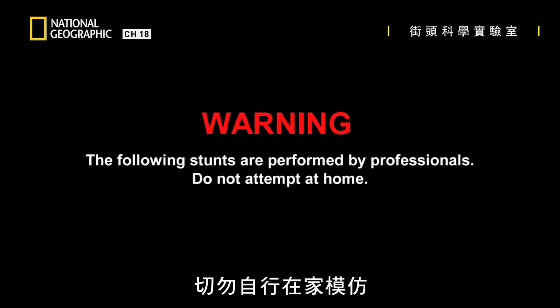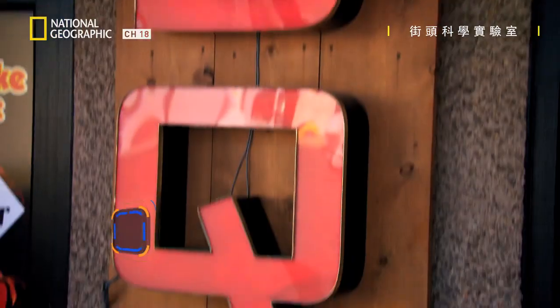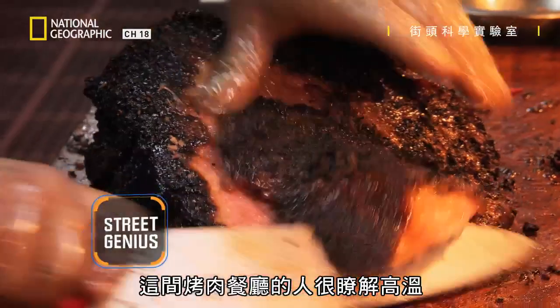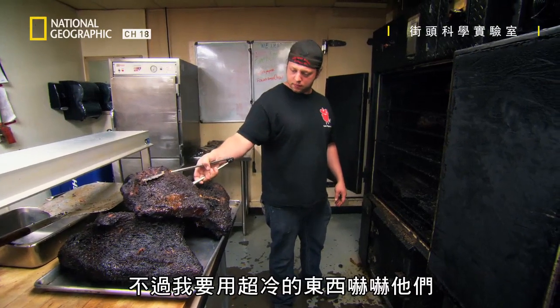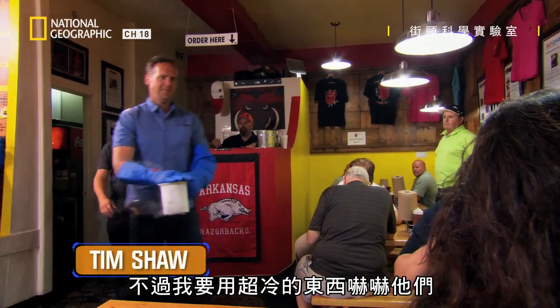The following stunts are performed by professionals. Do not attempt at home. The guys at this barbecue joint know all about super hot, but I've got something super cold that will blow their minds.